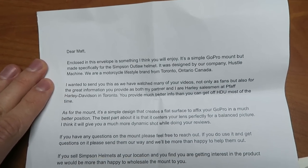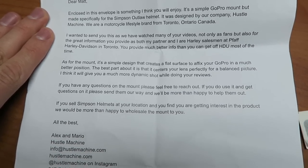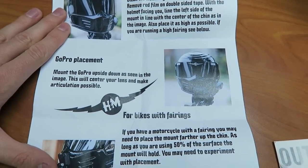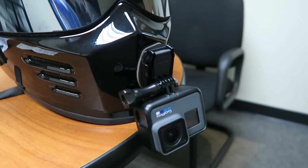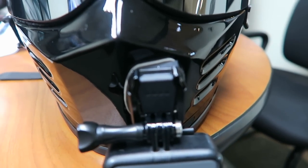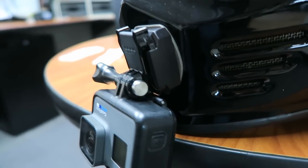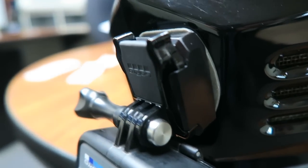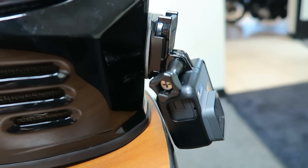I'm going to try a new GoPro helmet mount. I want to thank Mario and Alex from Hustle Machine from Canada for sending me this GoPro mount that fits a Simpson Outlaw Bandit helmet. It sticks onto the front and has kind of the same taper as the front mouth guard area so you can mount the camera pointed straight. I'm going to try this out on this Lowrider review, so thanks a lot guys. Let me know if you like the camera angle better in this video than in my past videos.